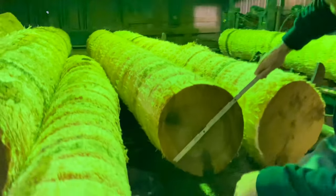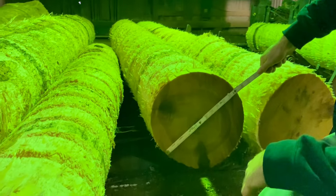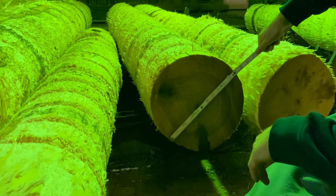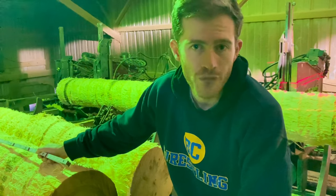We've got a 12-inch log that's got 32 more feet in it, according to the coil scale. I'm going to saw it into cants and see what we get on the other saw.